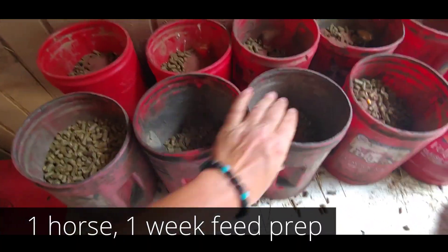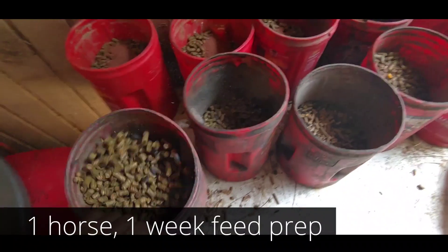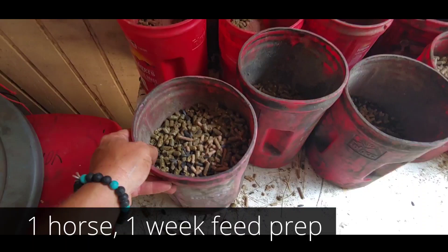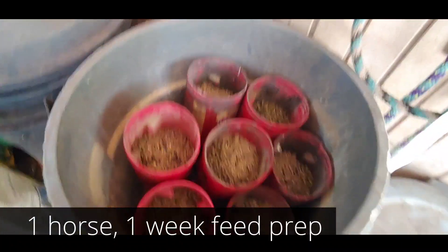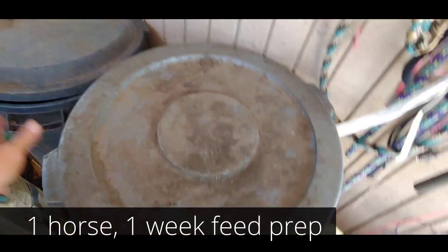Now shake everything up — give it a good shake to make sure everything is broken up. It's hard to do with one hand on the camera. Next, pack them down into the trash can; they fit real nice. Seven days worth of feed — make sure your lids are on tight.